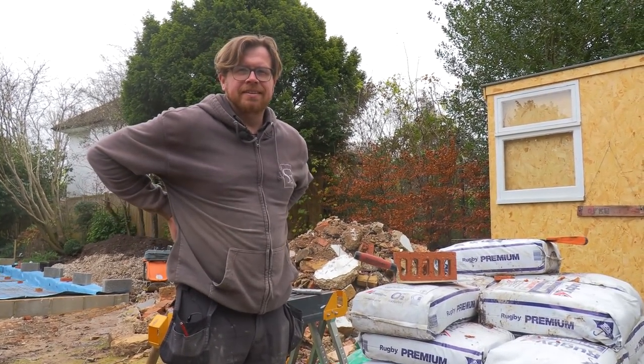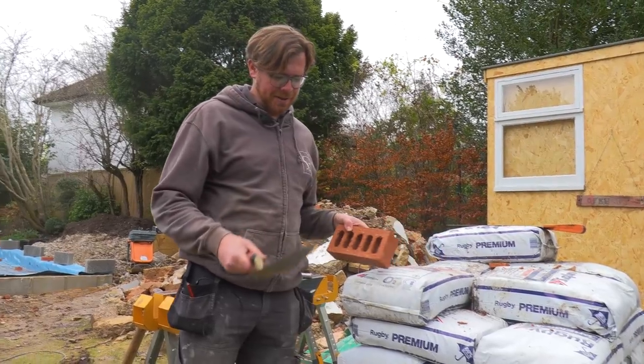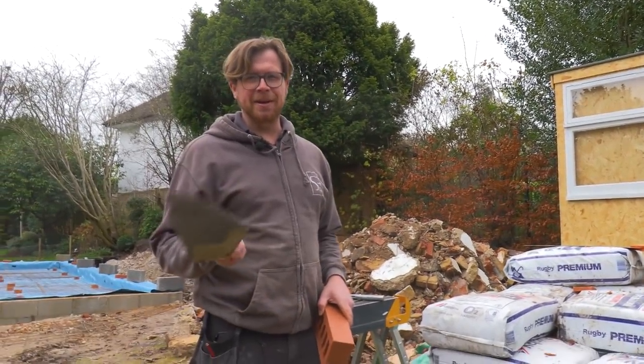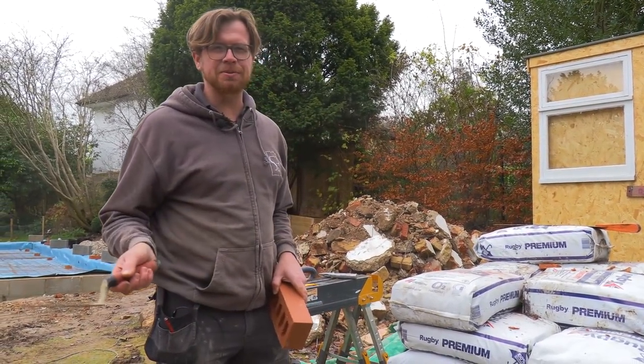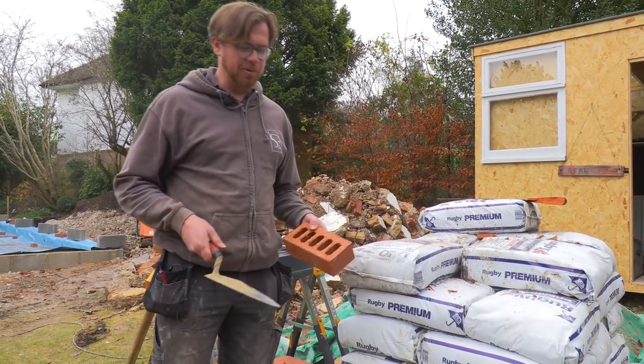Here we are — look, James has got another two minute tip. Yeah, one for non-brickies. So this might be a two second tip? Well, let's string it out a bit. Let's not let any bricklayers get offended by this, because they do this all day long. But for people that don't do bricklaying, there's a little tip for cutting the brick in half.